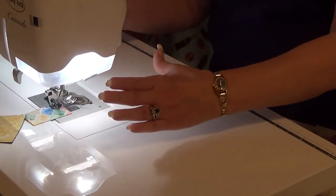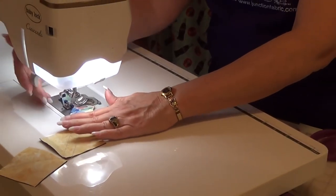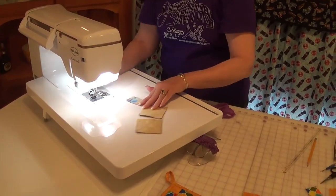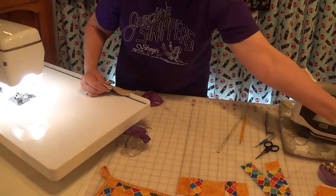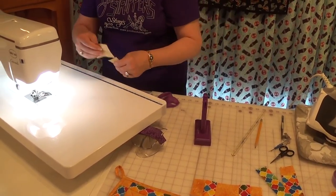After I put my pieces through, I've got to cut them away because I do have my triangles on there. I separate the triangles and put them on the ironing board.